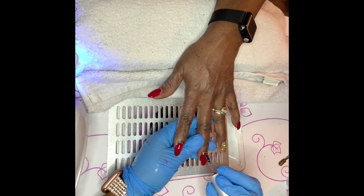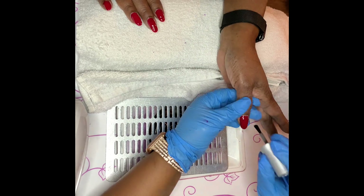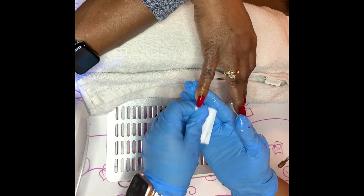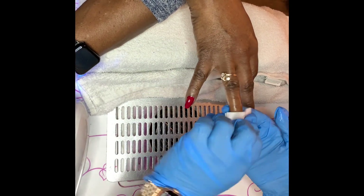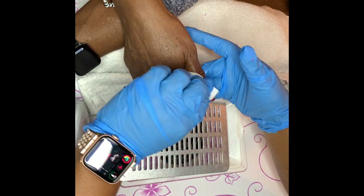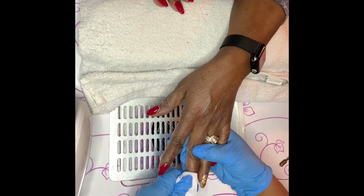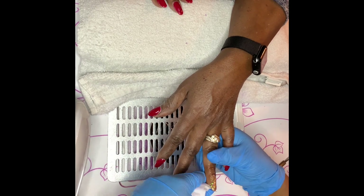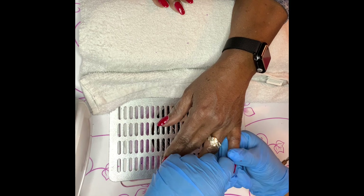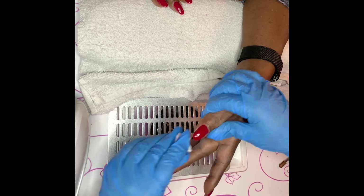After the second coat on both hands, I'm going to apply the top coat and cure that for 30 seconds in the LED light as well. Then we get to my cuticle oil — it's a natural nail growth cuticle oil made by me, Lique the Nail Geek. Before applying the oil, I use a cleanser to remove the tacky layer. There are no-wipe top coats you can use — that step is optional depending on the top coat you use.